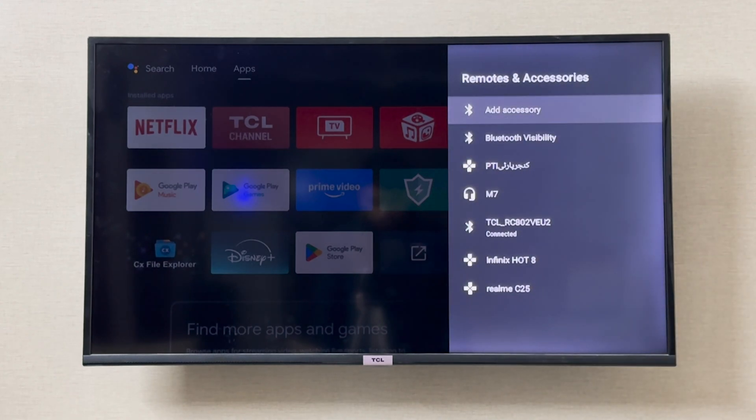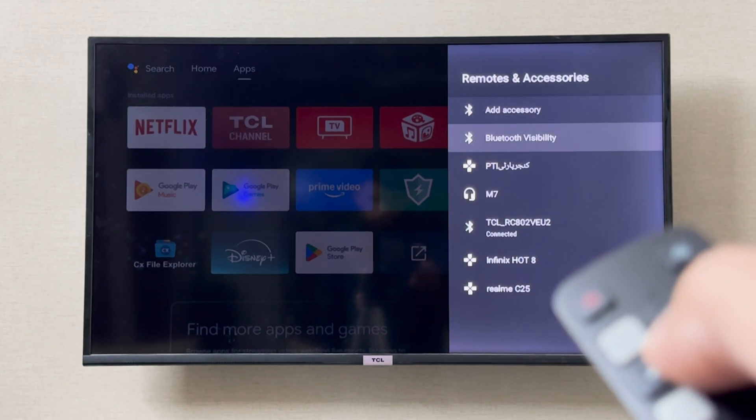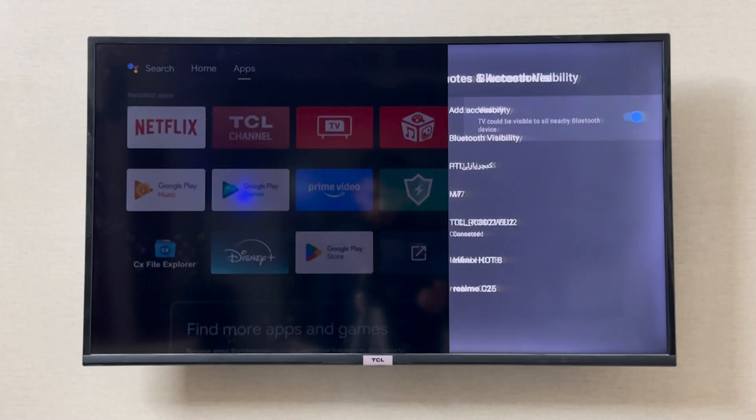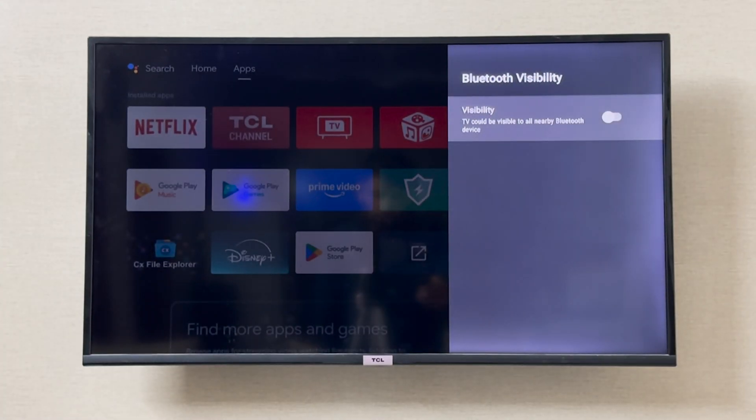From here you cannot turn the Bluetooth off completely, but if you go to Bluetooth Visibility, you can turn off the visibility so other people are not going to see the DCL appear in their Bluetooth list. This is how you can toggle — turn on and turn off — the visibility of your Bluetooth device on your DCL smart TV.